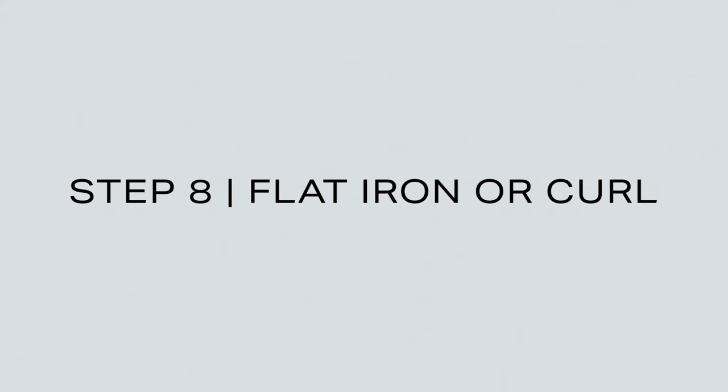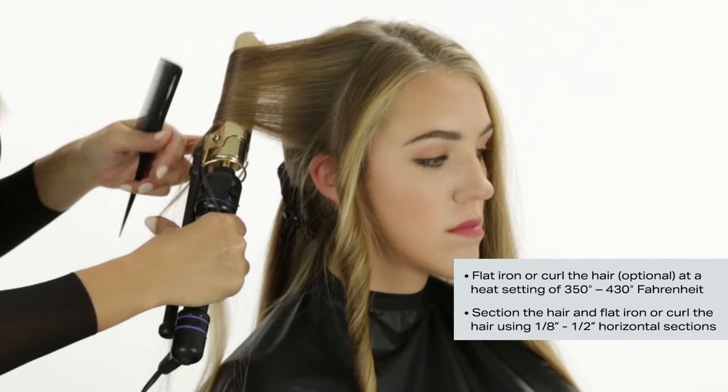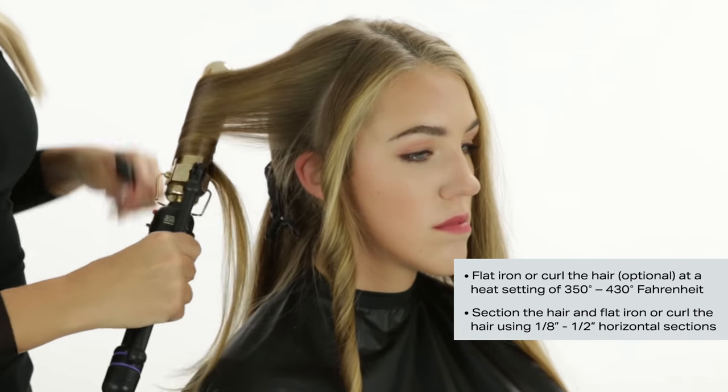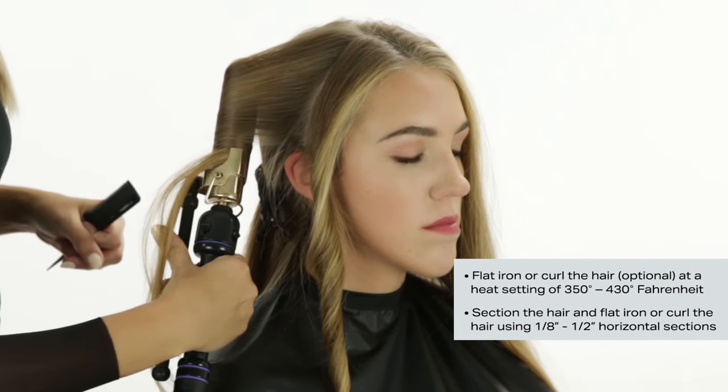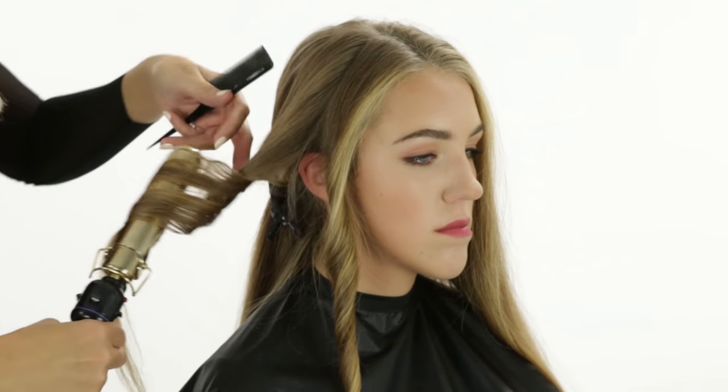Step 8: Flat Iron or Curl. Section into fine horizontal quarter inch sections and flat iron or curl the hair, depending on the client's desired results, at a heat setting of 350 to 430 degrees Fahrenheit. Make sure to apply the iron from roots through the ends, as this seals in the treatment.